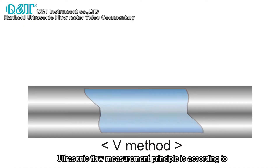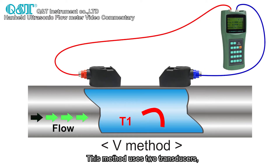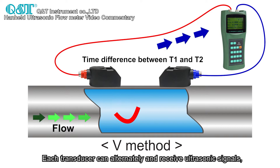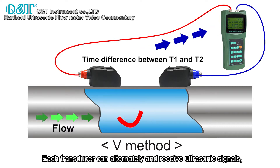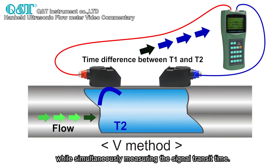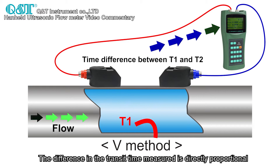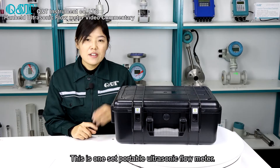Ultrasonic flow measurement principle is based on the transit time differential method. This method uses two transducers that face each other in the measuring tube. Each transducer can alternately transmit and receive ultrasonic signals while simultaneously measuring the signal transit time. The difference in transit time is directly proportional to the velocity of the liquid in the pipe.